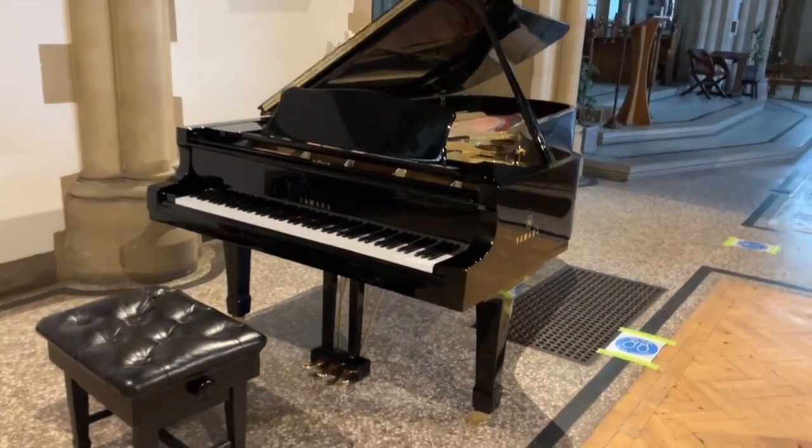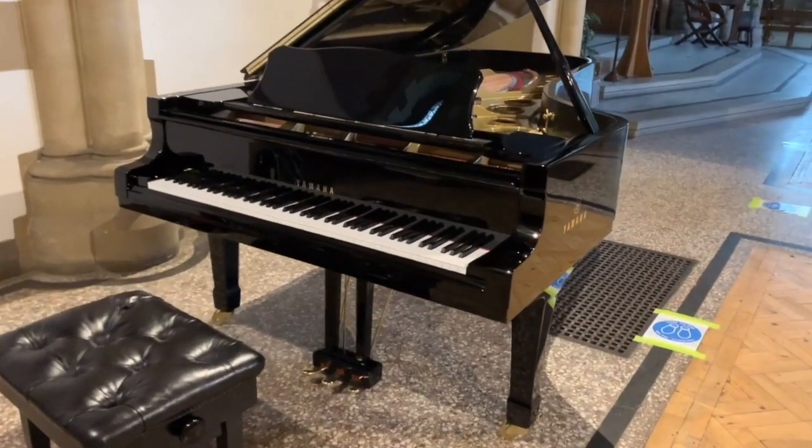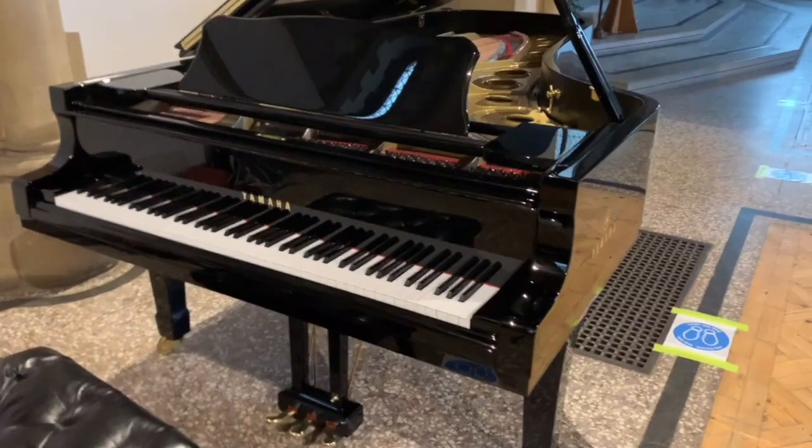Hello, this is the Yamaha Concert Grand Piano, fully restored, made in 1978, 275 centimetres long — that's nine foot long — and it's in a concert venue.